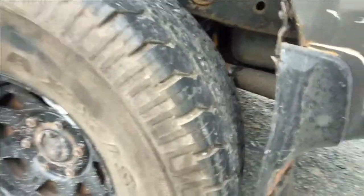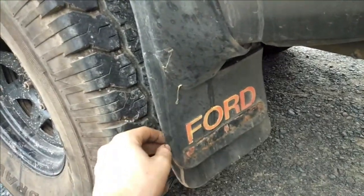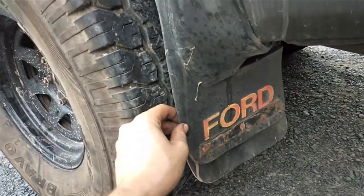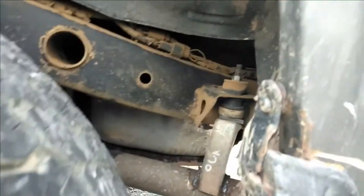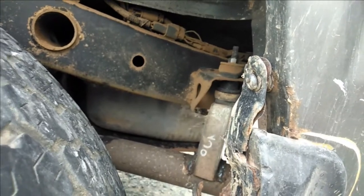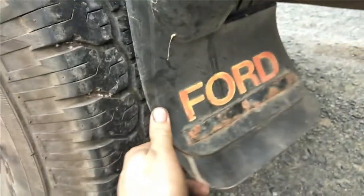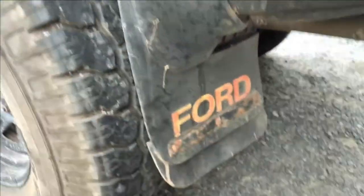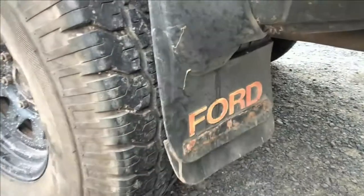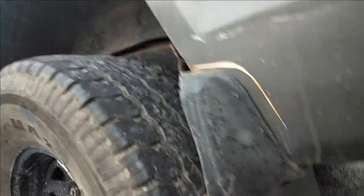Basically why we're going to replace these old muddy mud flaps is they're being held on by that bolt right there - well it's a screw - but anyway, one screw there and they've fallen apart and they just look bad. So I'm going to cut new ones out and put them on. Hopefully they look pretty good and work out.